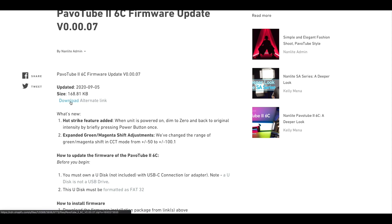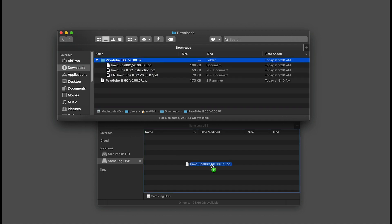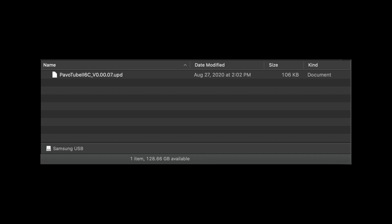Download the firmware installation package from the website and unzip the file. In this folder, copy the file pavotube6c07udp into the root directory of your Udisk. Remember, do not rename this file, and it's essential that this drive stay empty.